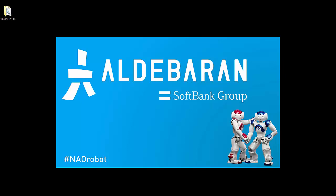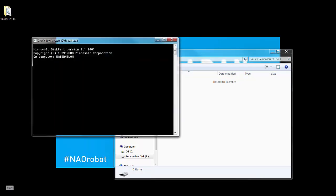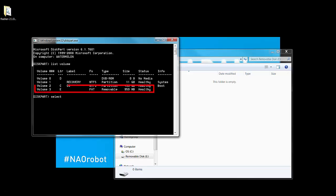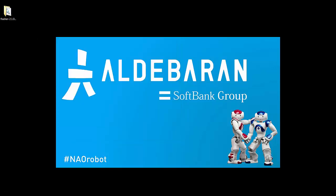Here are the steps for Windows. Insert the USB stick into your computer. Search for DiskPart in your start menu and open it. Type 'list volume' and make a note of which volume your USB stick is. Then type 'select volume' and the volume number. Now type 'clean,' then type 'exit' and close DiskPart. Your USB has been completely cleaned and now has no file system associated with it. This allows the NAO flasher program to detect your USB drive.